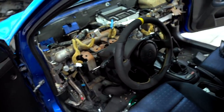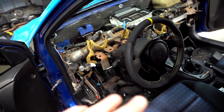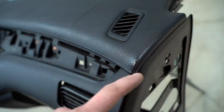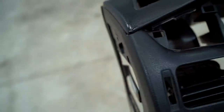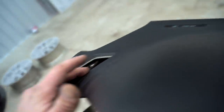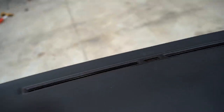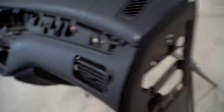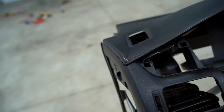Alright, we got the dash out guys — very simple to do. I did mention earlier that we need to drop down the steering column. I didn't do it this time around, but I'd highly recommend it to put it back in — makes life a lot easier. We're going to be flocking everything from this line right here all the way up. We're not going to be coming down the sides at all. We need to pop out this vent right here — those two vents should just pop right off. Then I'm going to go ahead and mask off where we need to stop putting the adhesive, running a little bit of tape along that edge.